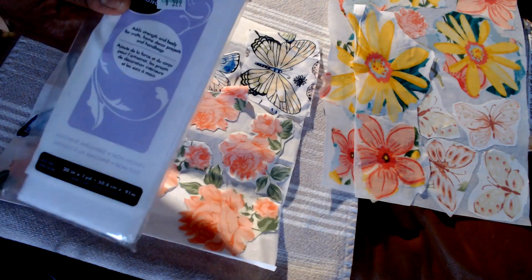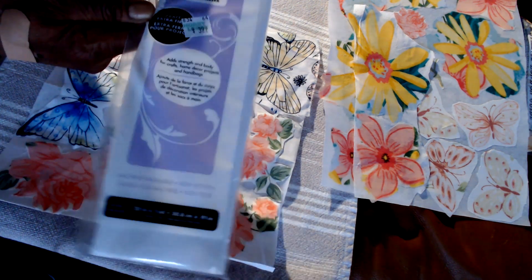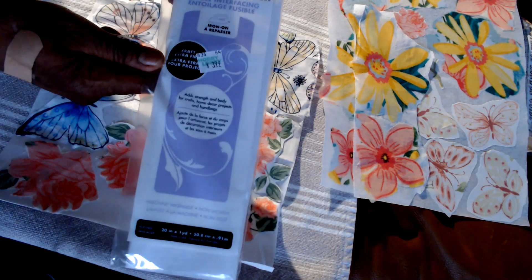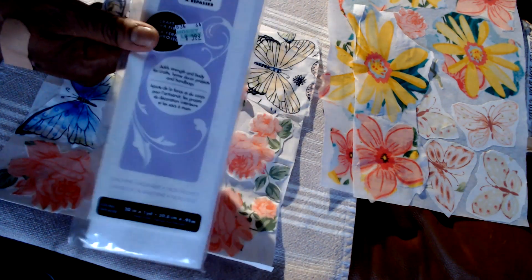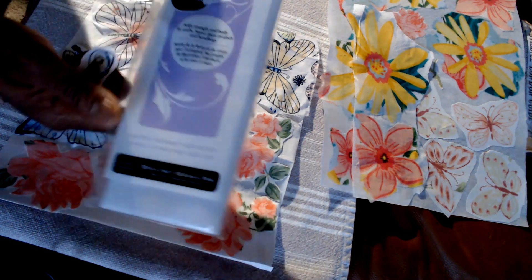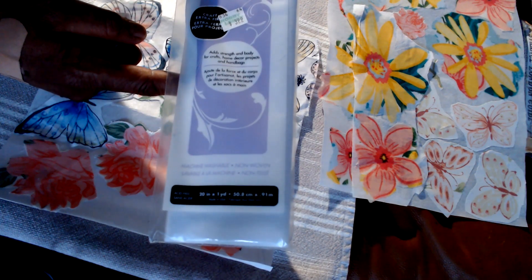I've been using this heat bond and I made a mistake, so I'm showing it to you. You have to buy the one that's iron-on but you can then stitch on it — it's a fusible interfacing. The one I bought at first had glue that irons on, but it will supposedly gum up the needle on your sewing machine, so you definitely want the fusible interfacing for sewing.